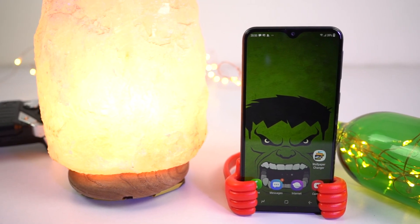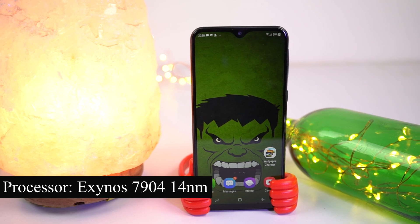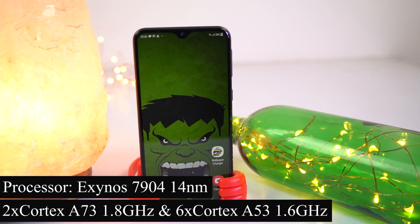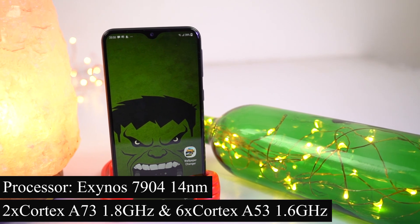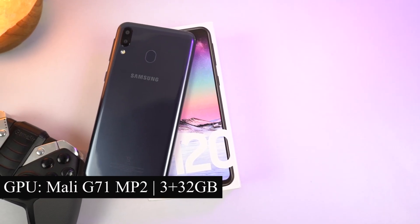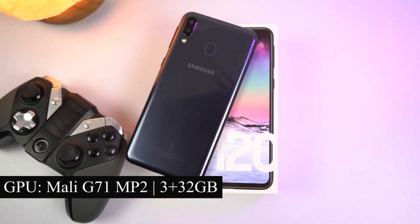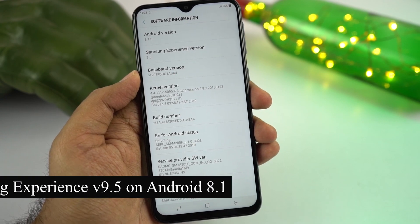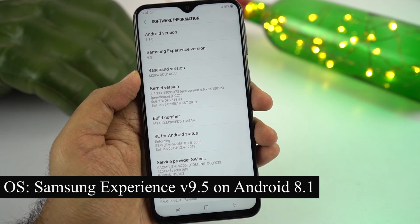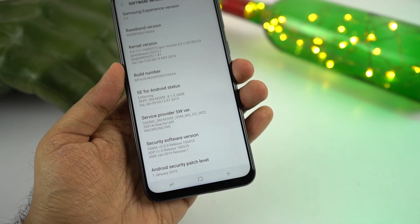Under the hood, this phone sports an Exynos 7904 processor built using 14nm architecture, with two Cortex-A73 cores locked at 1.8GHz and six Cortex-A53 cores locked at 1.6GHz. It also has a Mali-G71 MP2 GPU, with 3GB of RAM and 32GB of storage. It runs a custom skin called Samsung Experience version 9.5, based on Android 8.1 Oreo, and it will get the Android 9 Pie update in a few months.